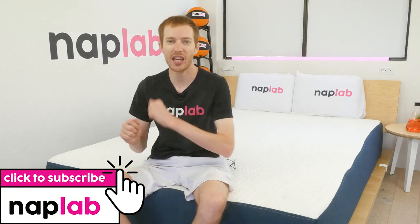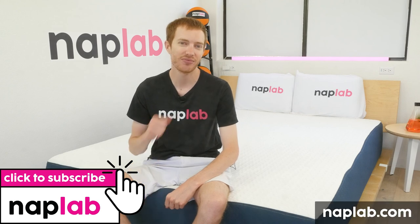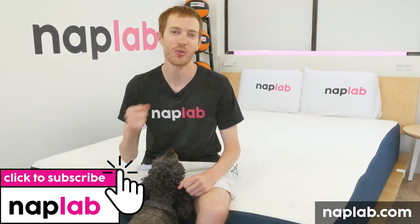Well guys, that's it for this video. I hope you found it helpful. If you have comments and questions, please drop us those notes down below. If you're interested in buying the Bed-in-a-Box mattress, we've got a link in the description. For more from NAPLAB, be sure to get subscribed, ring that bell, and visit us over at NAPLAB.com. As always, thank you so much for watching.